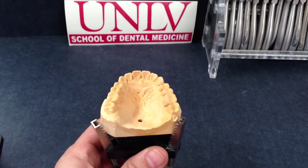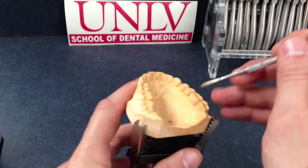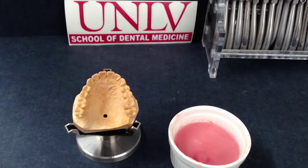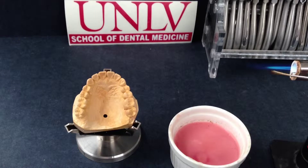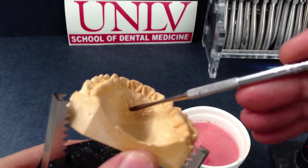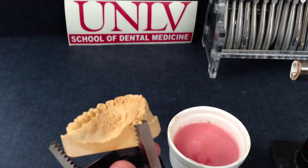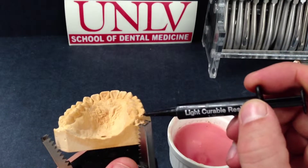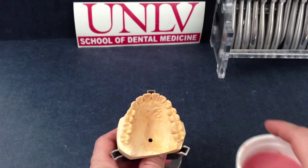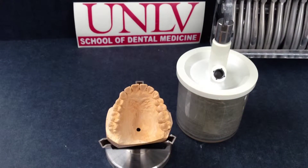Inward or void defects are caused by trapped air or water, as can be seen here, and will cause imperfections in your final retainer. These can be corrected using base plate wax and a torch, or filled using a light cure resin. The Whip Mix or Vacu-Spat system is a good way of eliminating bubbles in your stone, but does not replace cautious and proper technique when pouring up your models.